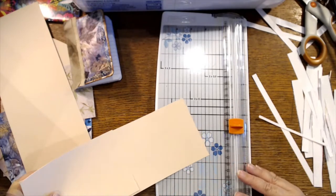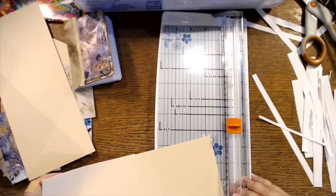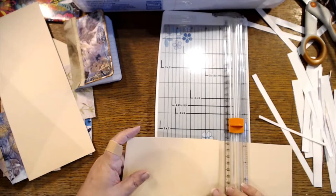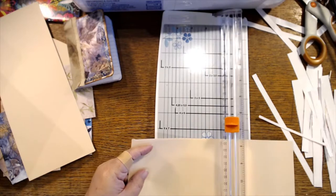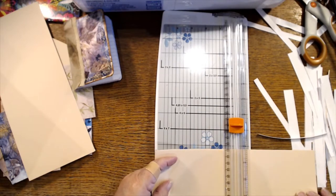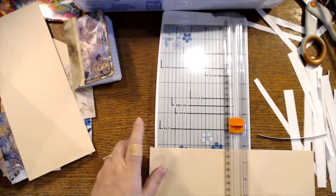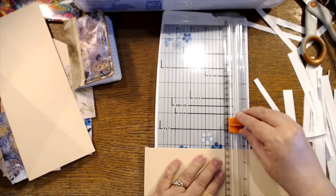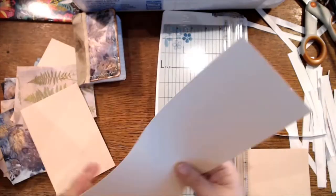Cricut maker, you think, over a scanning cut? I don't know the difference. Victoria, I've just been doing a lot of gluing which I figured is kind of boring to keep watching, so I'm really pushing myself today to do things on camera that normally I would be experimenting with off camera.